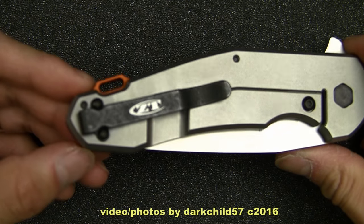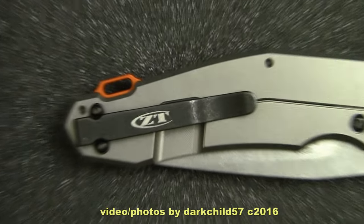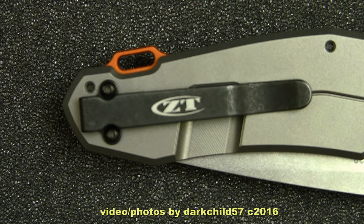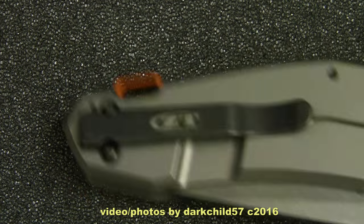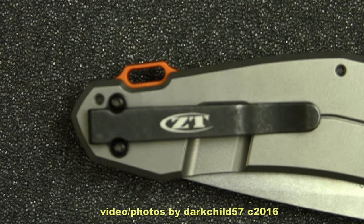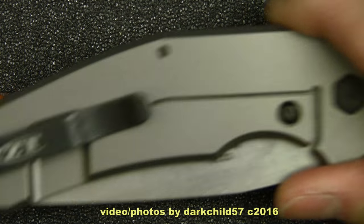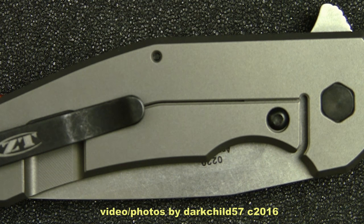On the lock side, we have the rather drab looking ZT clip. I really, really wish that they'd stop using this clip — very functional, but just not very good looking. That's my opinion. Now, it is a low-ride clip, so it rides very comfortably in the pocket, very minimal, although it's very hard to get out of your pocket. I usually have to hook my finger on the clip and pull. Aside from that, very plain looking lock bar geometry there. Very clean looking.